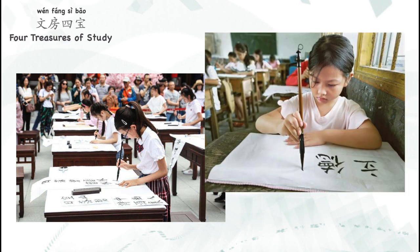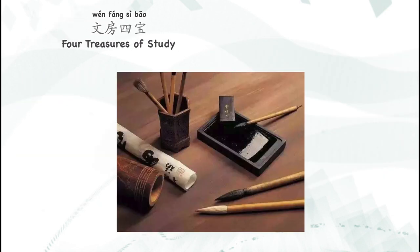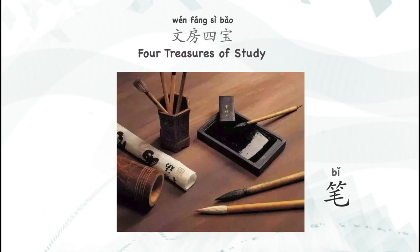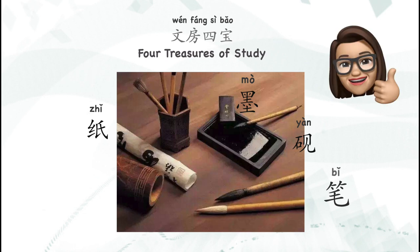So today we got to know about the Four Treasures of the Study — 文房四宝 (Wen Fang Si Bao). And they are 笔 (Bi), 墨 (Mo), 纸 (Zhi), 砚 (Yan). Thank you for watching my video, and I will see you next time. Bye!